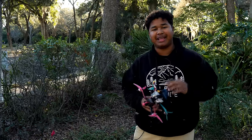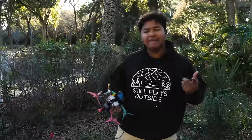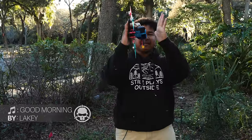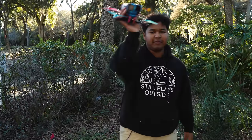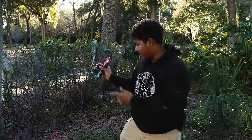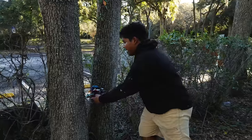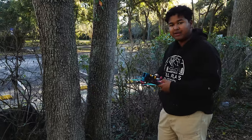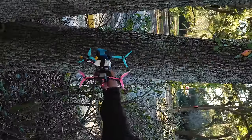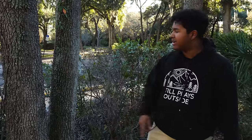Hey guys, welcome to Rotorite. I'm Bubby FPV and today I'm going to teach you guys how to do a knife edge. A knife edge is basically when you see a really narrow gap and you want to fly your FPV drone through it, but you can't because the gap is too narrow. We have this tree here which is a good example — I want to fly through it but the gap is too narrow, so we whip the drone 90 degrees and it can fit perfectly through.